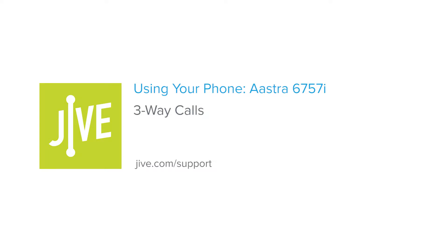Welcome to Jive Training. I'm going to show you how to initiate a three-way call or conference call on an Aastra 6757i. A three-way call allows you to speak with two parties at the same time and essentially creates a mini-conference call on your line.